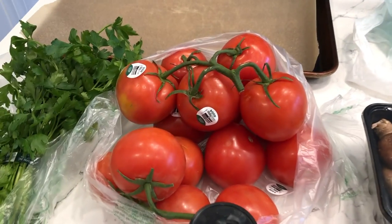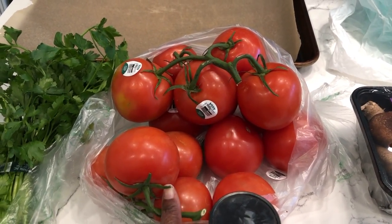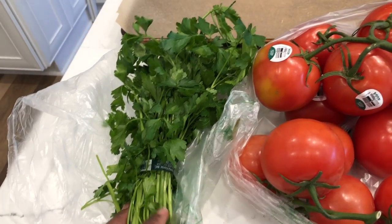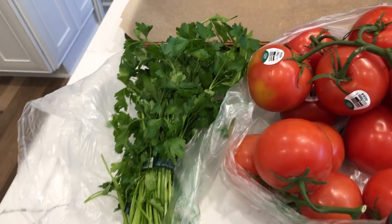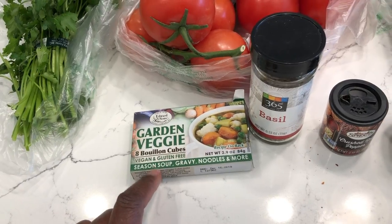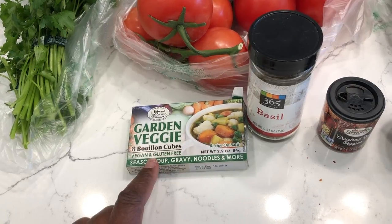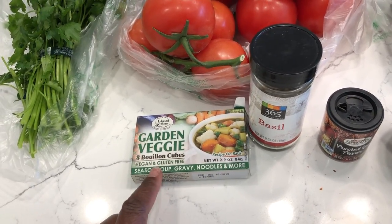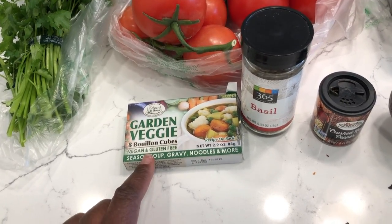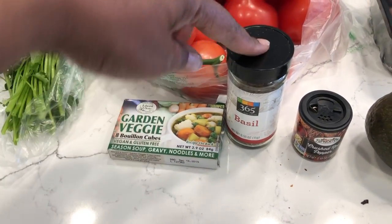What I have here is about four pounds of tomatoes that I'm going to wash and cut in half. I have some flat leaf parsley and I'm going to use about a half a cup of that chopped, and that's going to go in at the end. I'm going to have one of these garden veggie bouillon cubes — these are healthy ones, no strange chemicals or MSG.